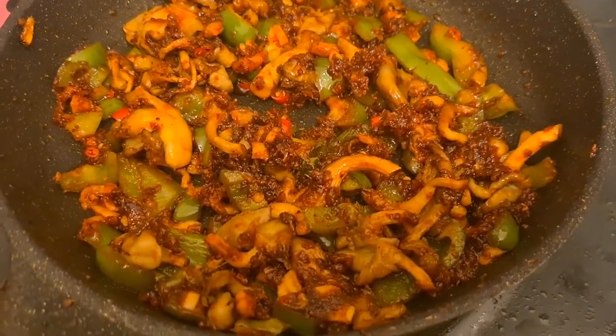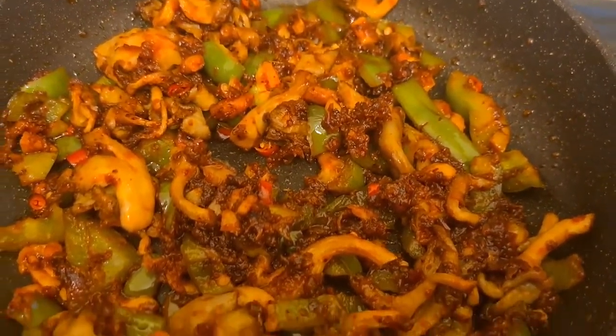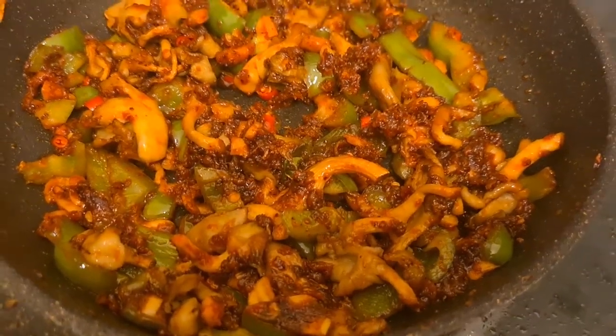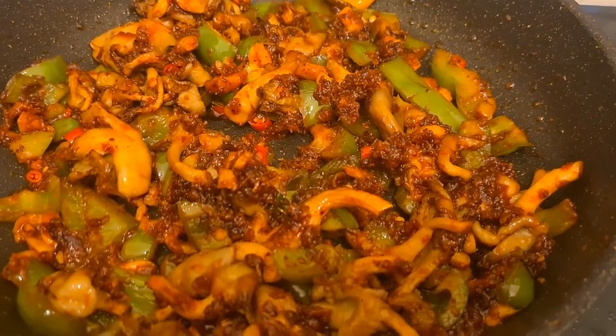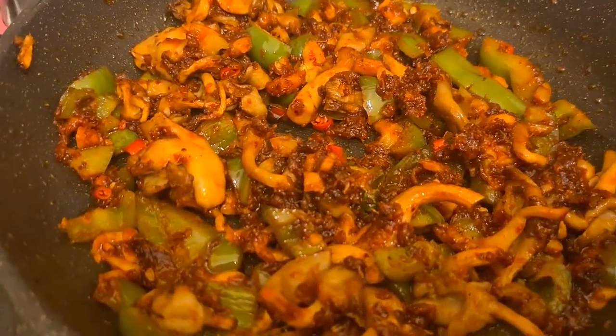So after mixing them, this is how it looks — looks delicious. I added a little bit of red chilies, cut them with the scissors — easier like that.